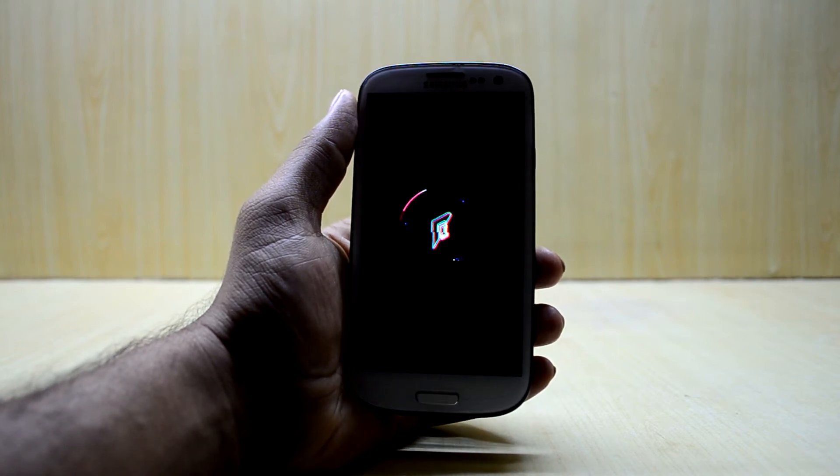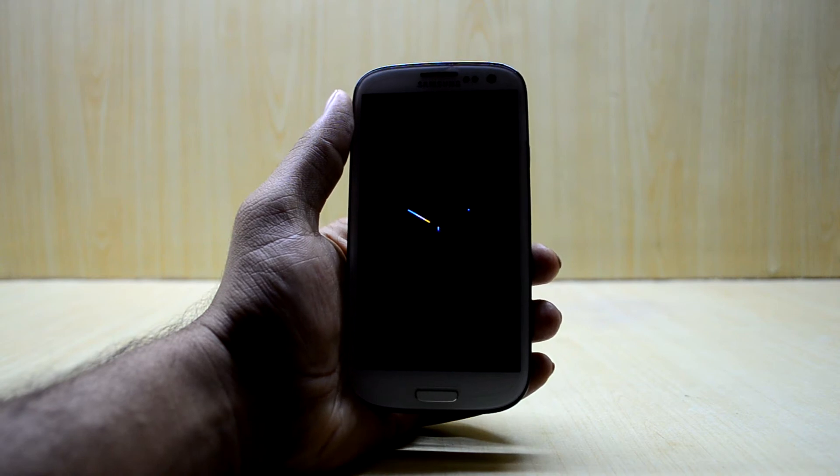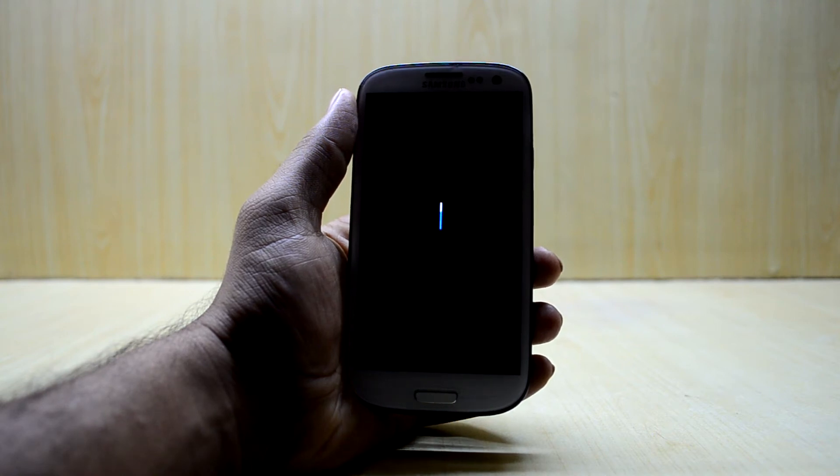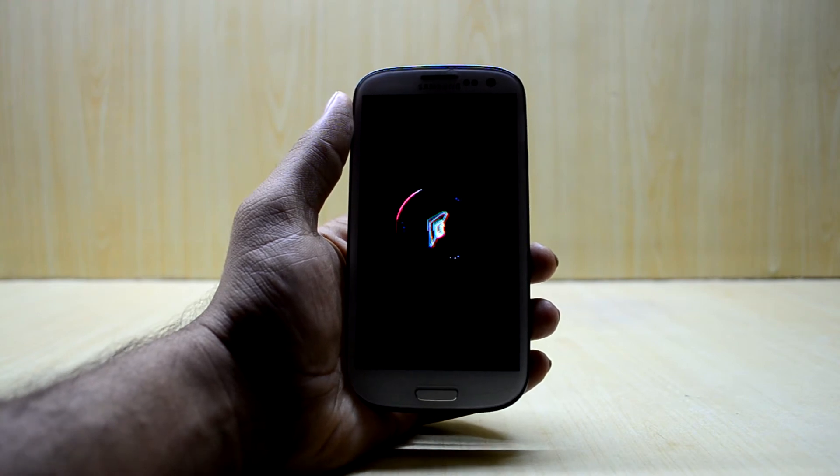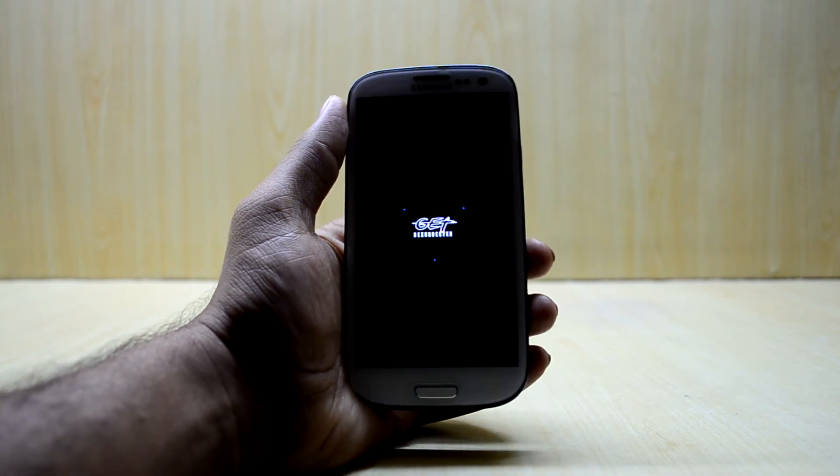So going into features — you can enable and disable the navigation bar, you have navigation bar button customization, you have navbar pulse, and you have double tap on the navigation bar to go to sleep.